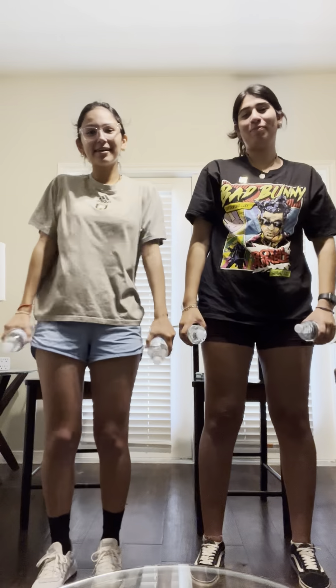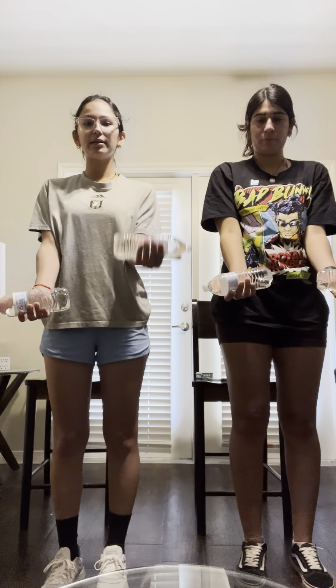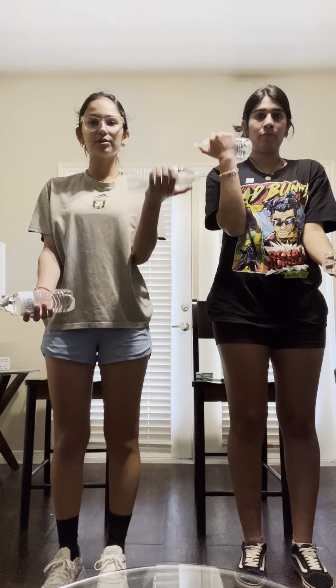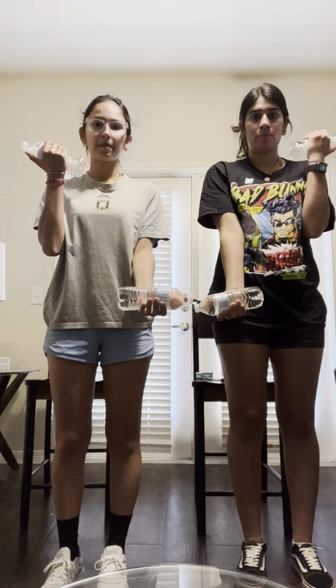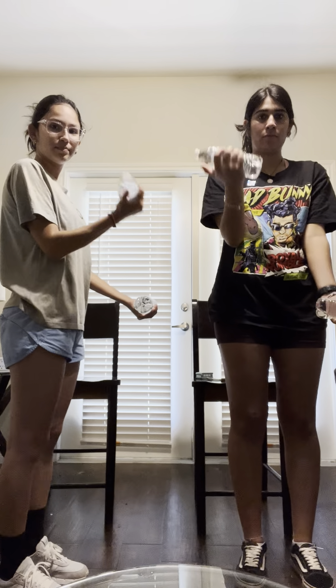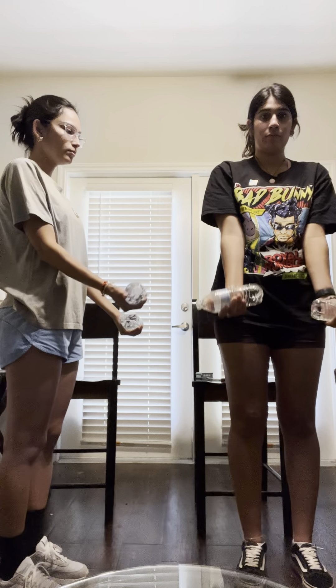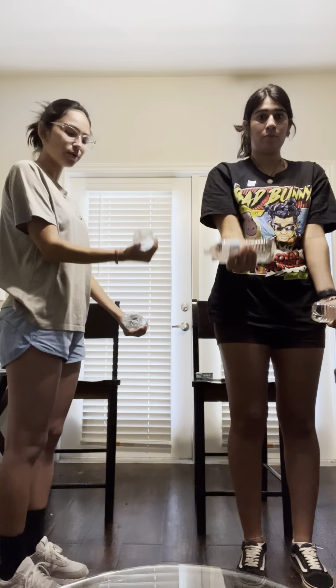Next we're going to shake our arms out a little bit. We're going to be doing bicep curls, so you're going to have your palms up and then bring the water bottle up, almost trying to tap your shoulder. Nice, slow, and controlled.